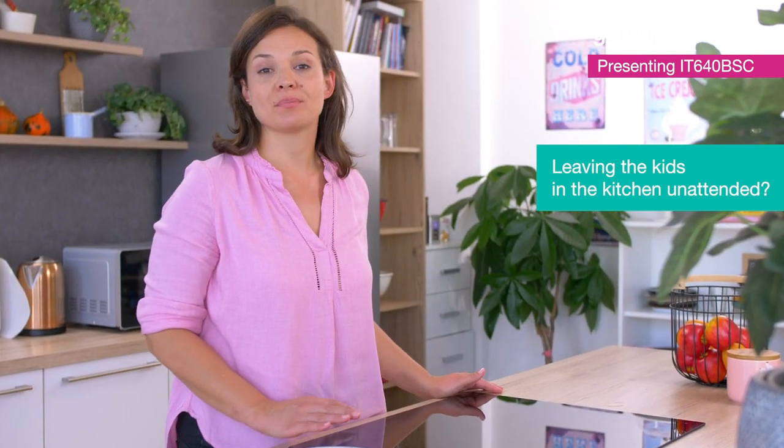Our meal is ready. But before that, one more thing — we want to make our kitchen a safe space, so we'll lock the hob so that the children can run around freely.